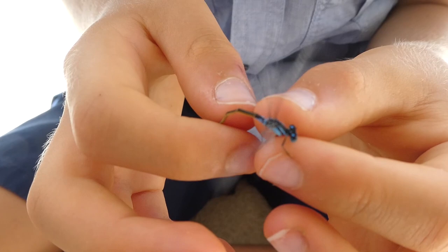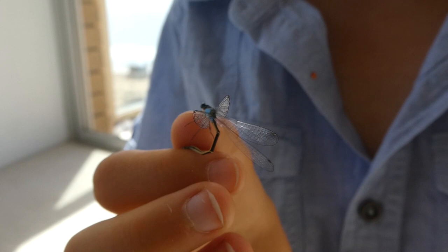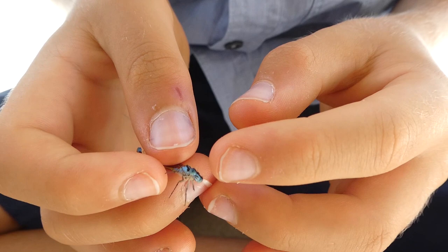They've got excellent eyesight and they're excellent at catching mosquitoes. It's a small damselfly and it flies through October to March. Their wingspan is about 40 millimetres.